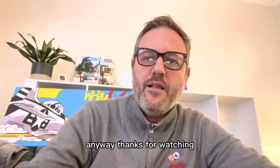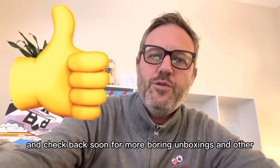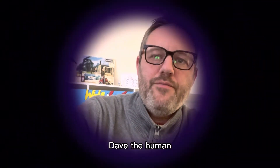It's not really enough. Anyway, thanks for watching. Check back soon for more boring unboxings and other more thrilling, exciting videos. Me, Dave the Human.